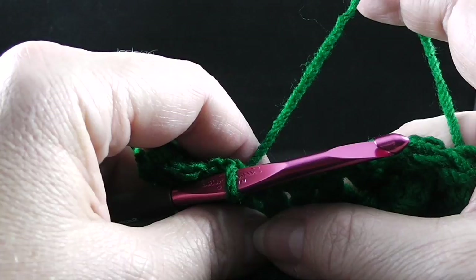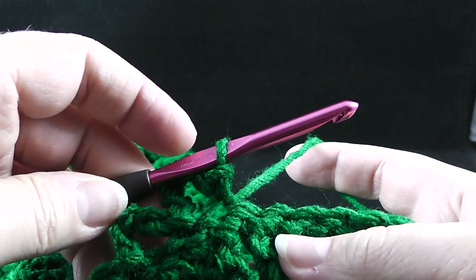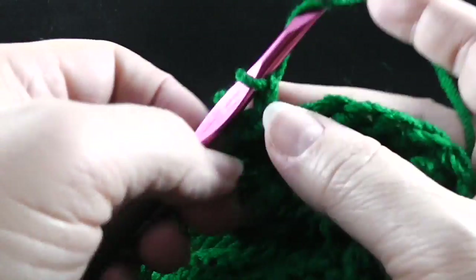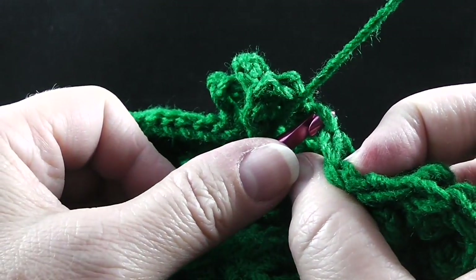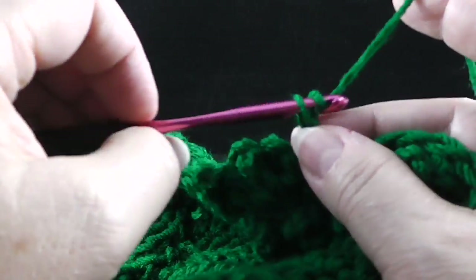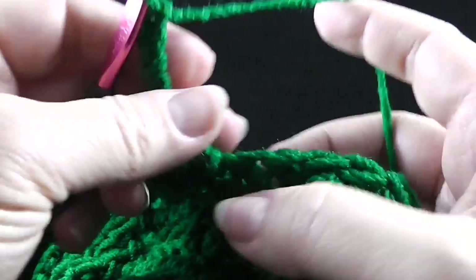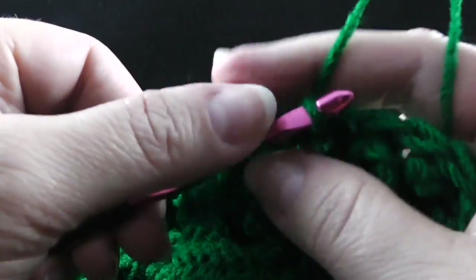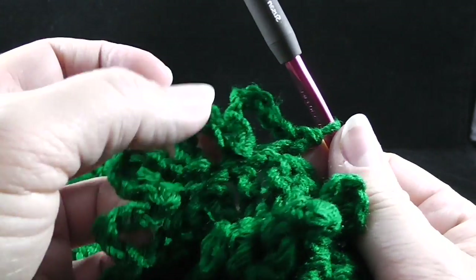We are going to do that a total of five times — last time we did it six times, we're only going to do it five times this time. Chain five, then slip stitch working in the front loop only of the next stitch. And then chain seven — one, two, three, four, five, six, seven — and then slip stitch in that next stitch working only in the front loop. So I've done that one, two times — do that three more times for a total of five repeats.